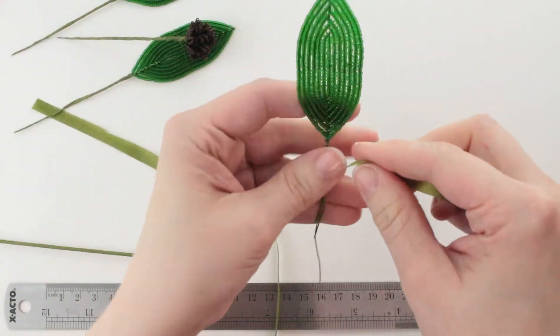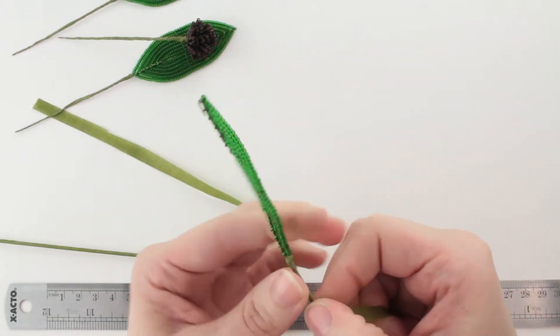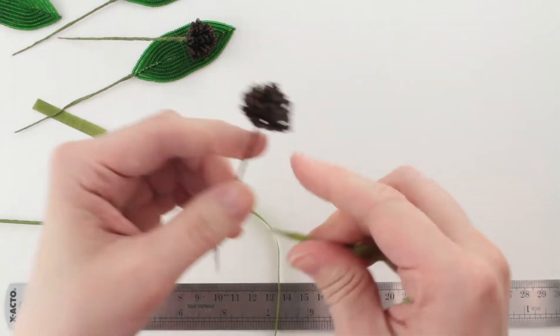I'm going to go ahead and wrap my bud pieces too. Now if you're making the full stem you should have a couple more leaves and an extra stamen. I've already assembled one of my flowers so I've already done that one.